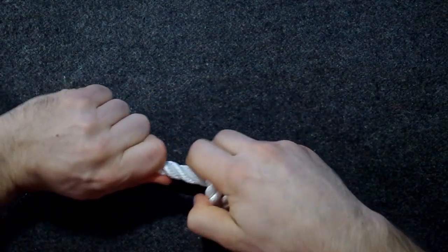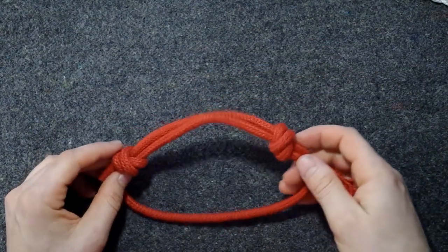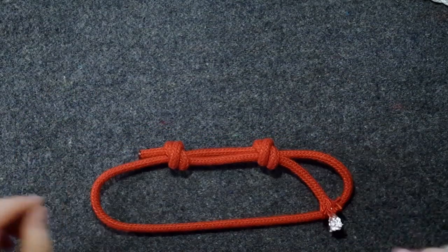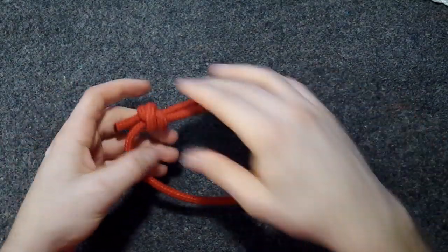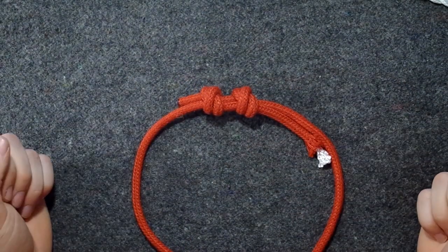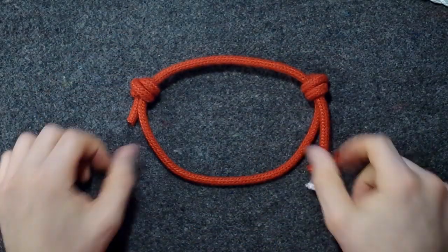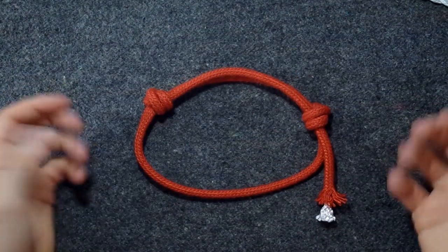And it can jam and be really annoying, but it holds. I usually do this for necklaces, and here I've tied two grapevine knots, so this is a double fisherman's bend. With the right rope, they kind of hold so you can thread the necklace over your head. When you have it around your neck, you can pull these knots apart and make it smaller, and they hold enough to hold up the necklace.